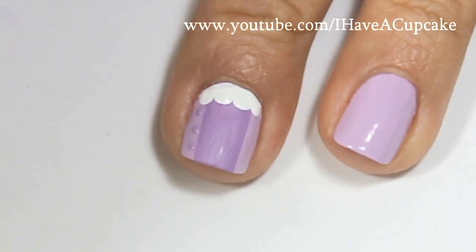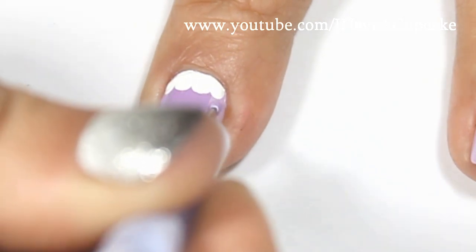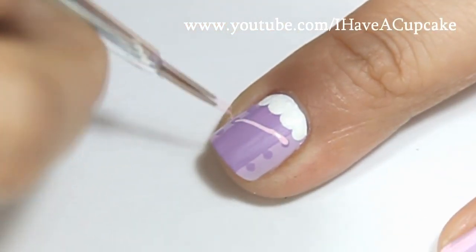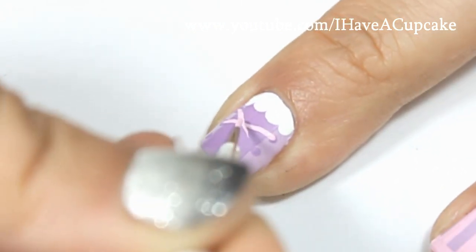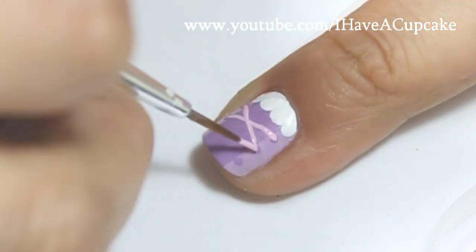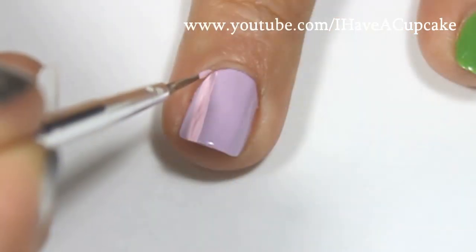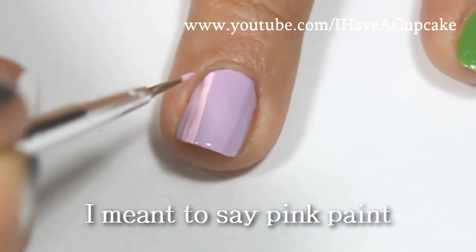Now with the same purple I am putting three dots on either side, and now you want to connect them with a pink. With the same pink nail polish I'm going to do stripes on my ring finger.